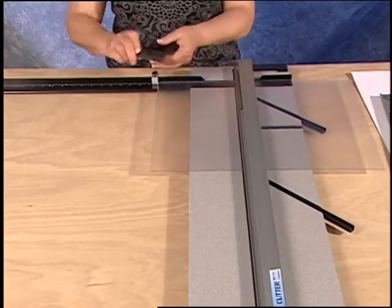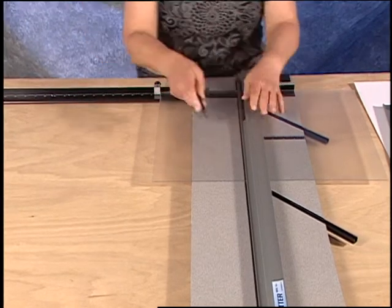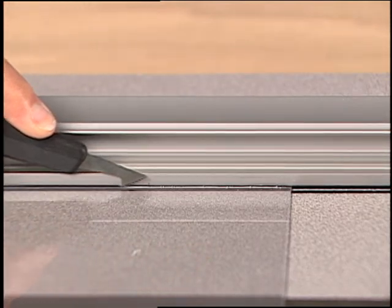Set the guide rail down and with the tip of the plexiglass cutter, make three passes scoring the plexiglass.